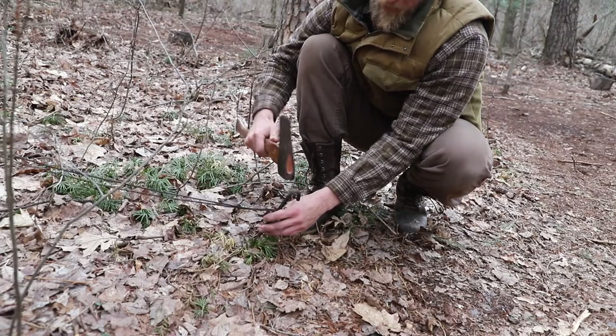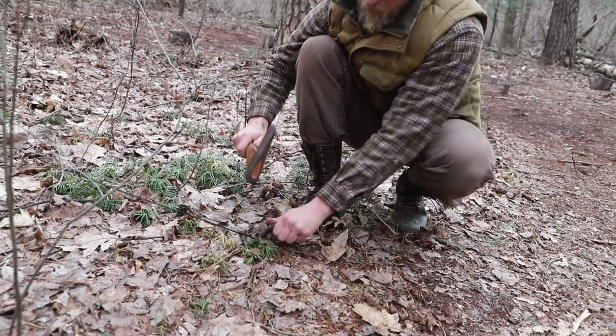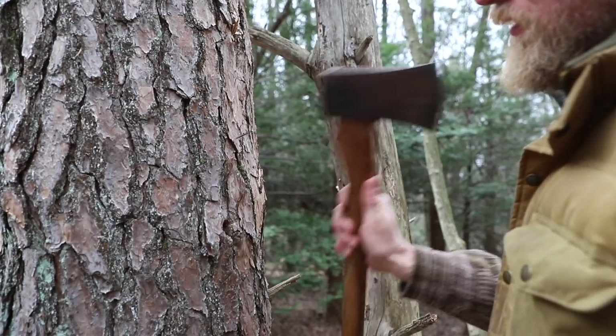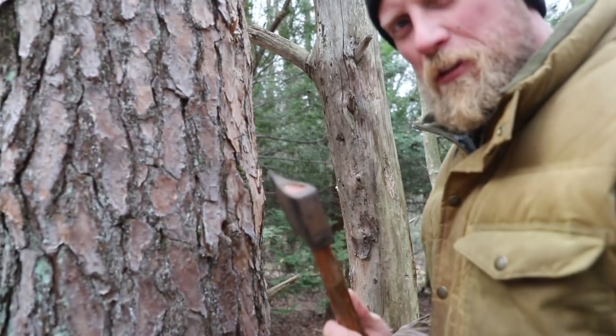We never want to hit metal on metal with an axe, but having an old axe like this lets us drive in metal tent pegs. Same goes for hammering nails — we never want to hammer nails with the back of our good axe, but with this one we can.